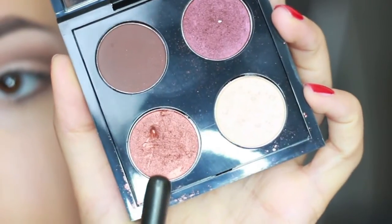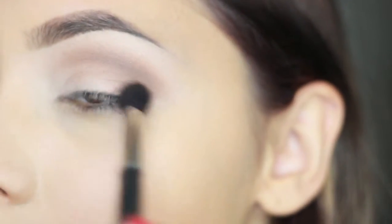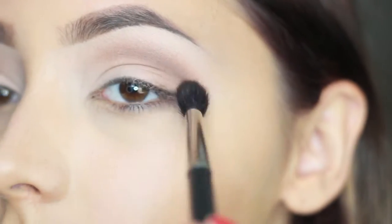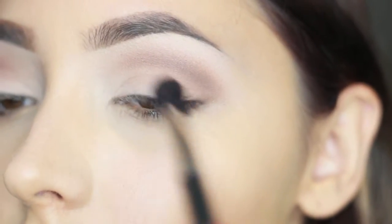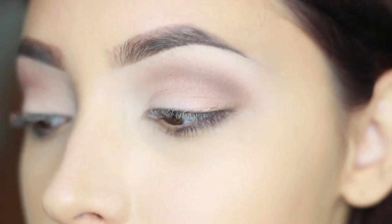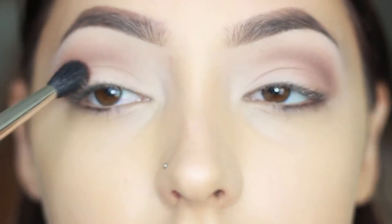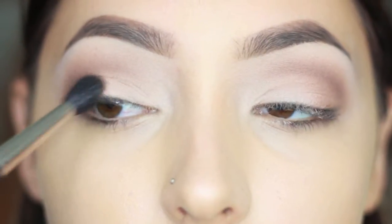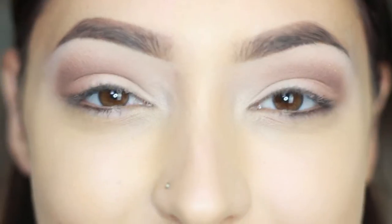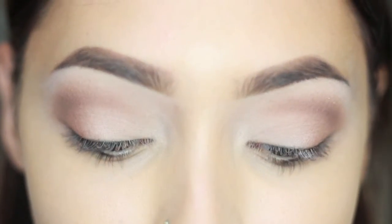Now I'm taking a copper color by Mac — I believe it's called Copper — with my blending brush, and very lightly blending it down into the outer end of my eye, not into the crease. This is going to give it a shiny metallic effect on the ends of my eye and really beautifully blend everything together.